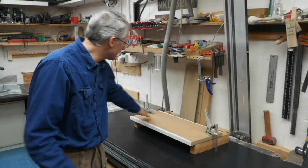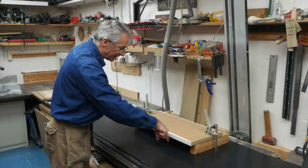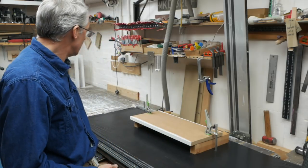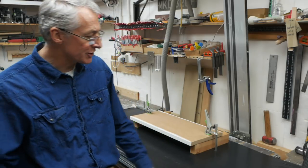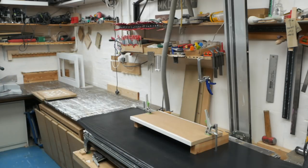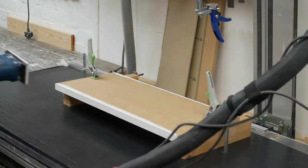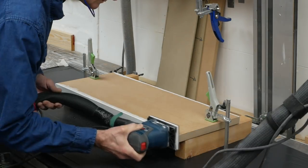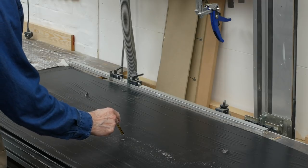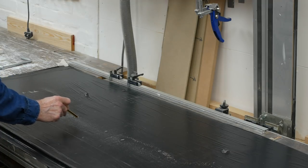We've set up our edge-testing rig — it's a few inches off the ground, so we should see a nice clear, well-defined line of any dust that collects there. We'll start, as before, with the Bosch. We've gone for P180 this time in the Abranet, at the same level of dust extraction. There's a line here — we'll have to ignore this little spurt because I just brushed that onto the surface, but the rest of it is pretty clear.